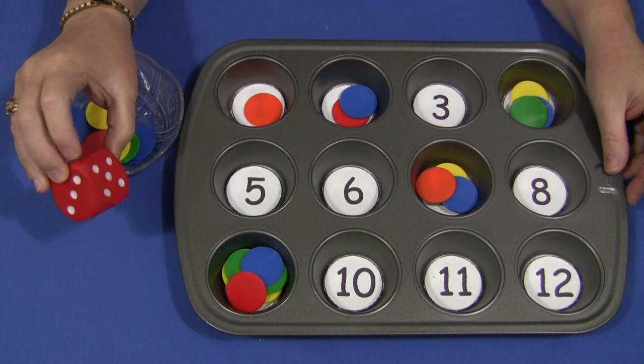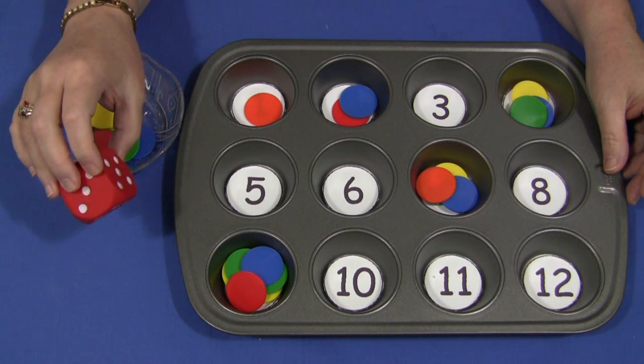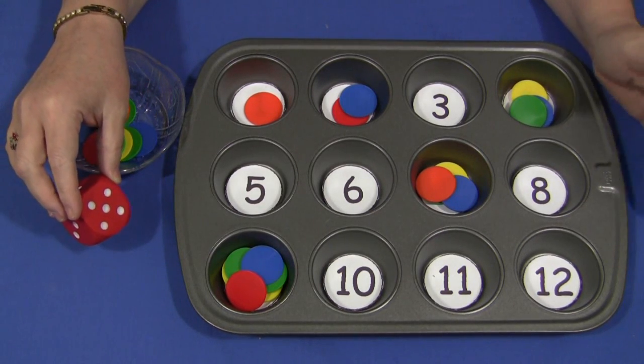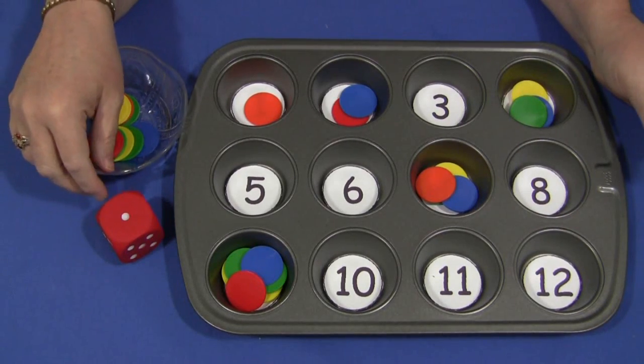If you're using 2 dice, the smallest number you could have is 2 and the largest number would be 12. There are 12 spots but only 11 numbers, so you can either include another number or leave a section of the tray blank for that.